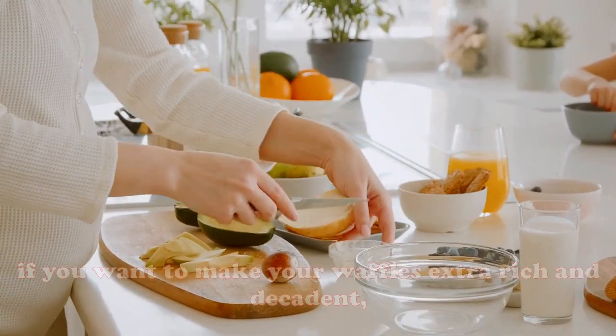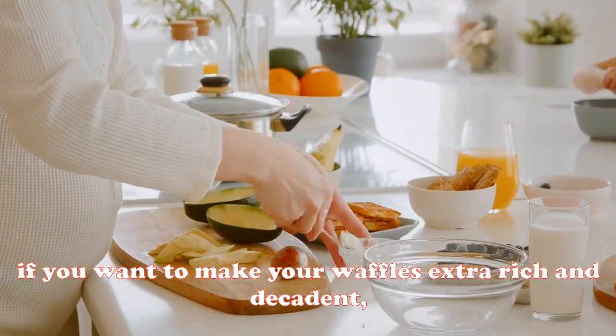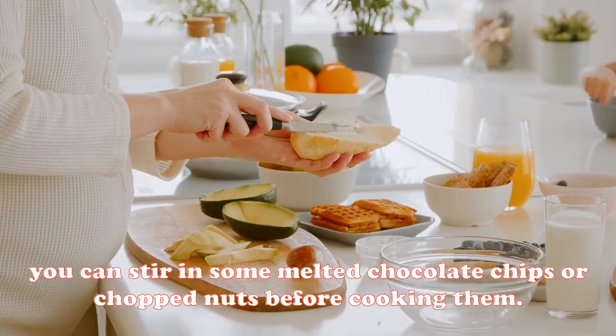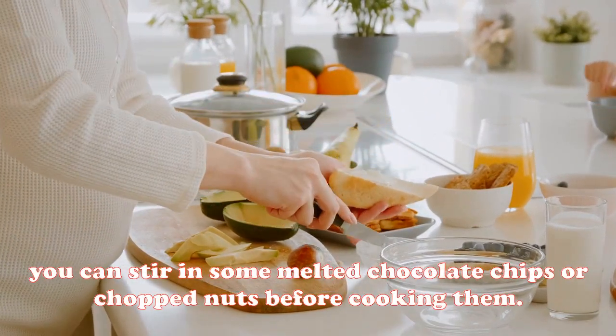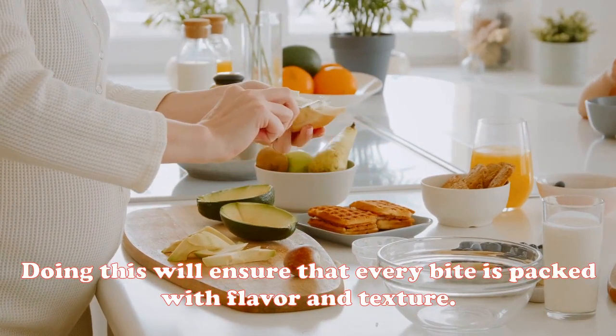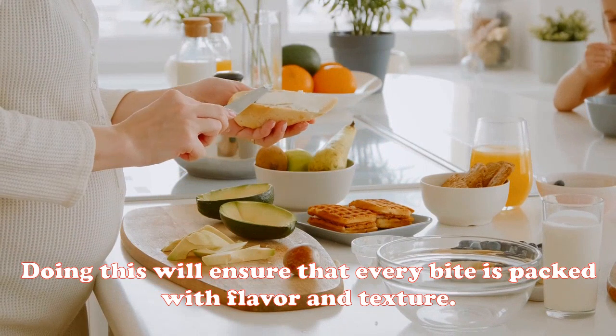Finally, if you want to make your waffles extra rich and decadent, you can stir in some melted chocolate chips or chopped nuts before cooking. Doing this will ensure that every bite is packed with flavor and texture.